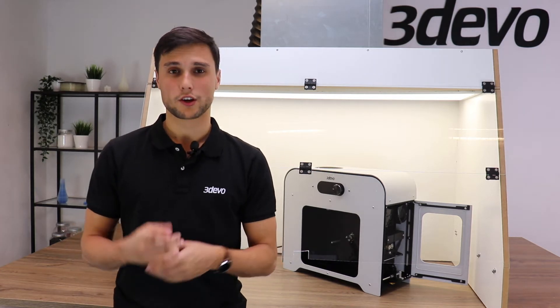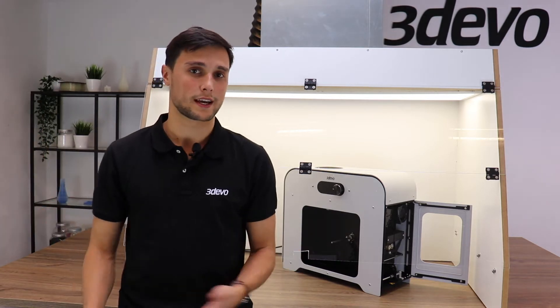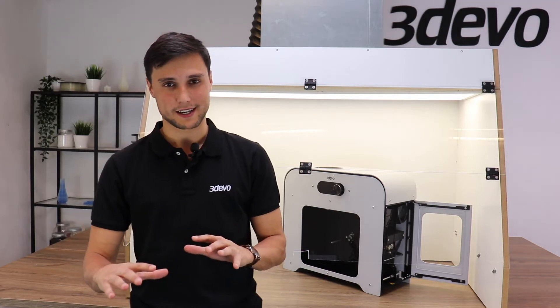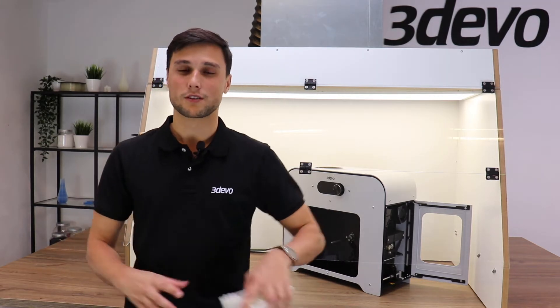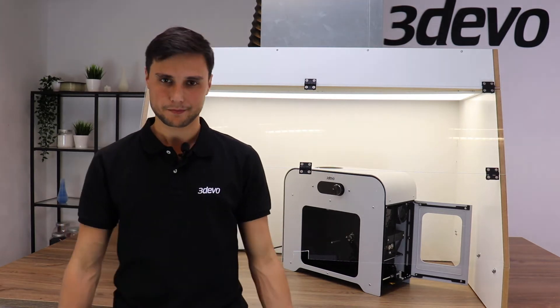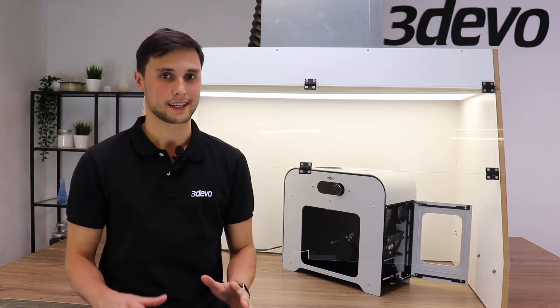So the first step was collecting the waste. We did this by walking around the office and collected whatever we could find, then sorting and identifying our plastics, and then we had to determine a goal for it. The goal we determined was to make a nice 3D print — for example, this one — and in order to do this there are also a couple of steps that need to be taken.